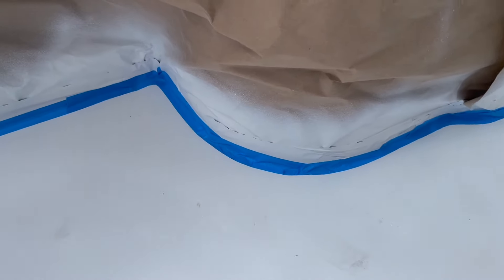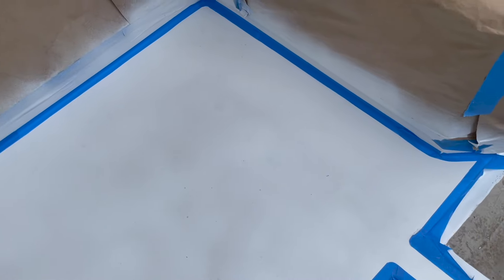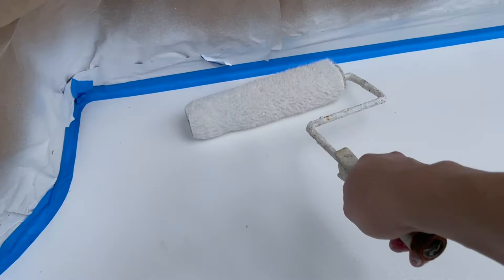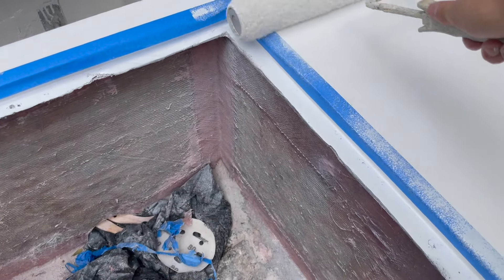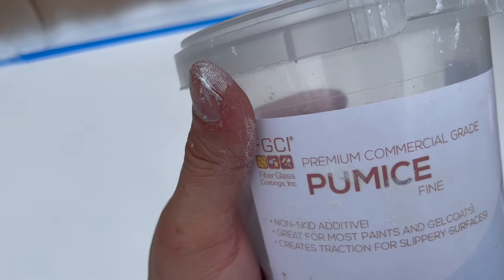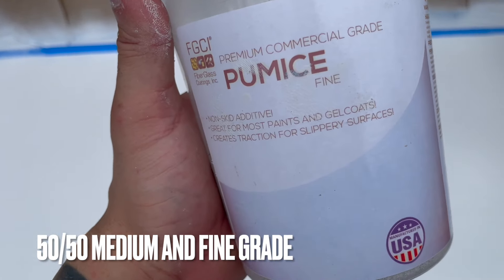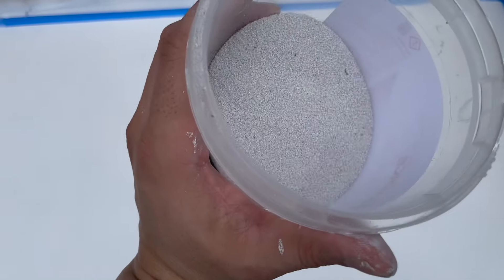All the edges are taped and we're ready for some non-skid. We're going to try to roll the gel coat on instead of spraying because that's just too much work. Just for the non-skid, I think that should be okay. We got the floor rolled out and we're going to add non-skid — 50% soft and 50% medium grade, a 50-50 blend.